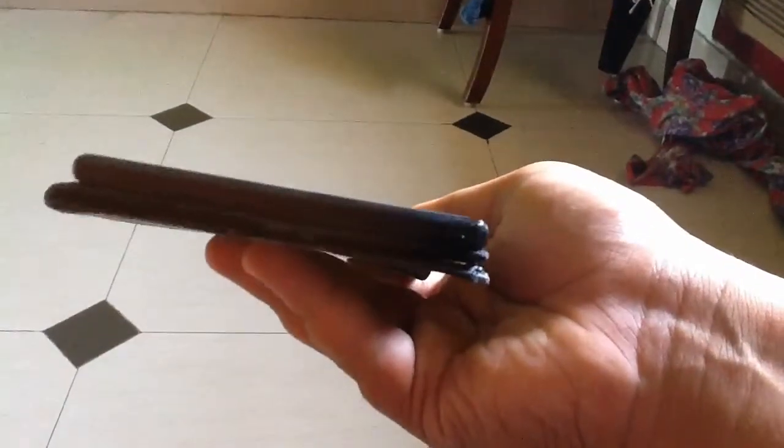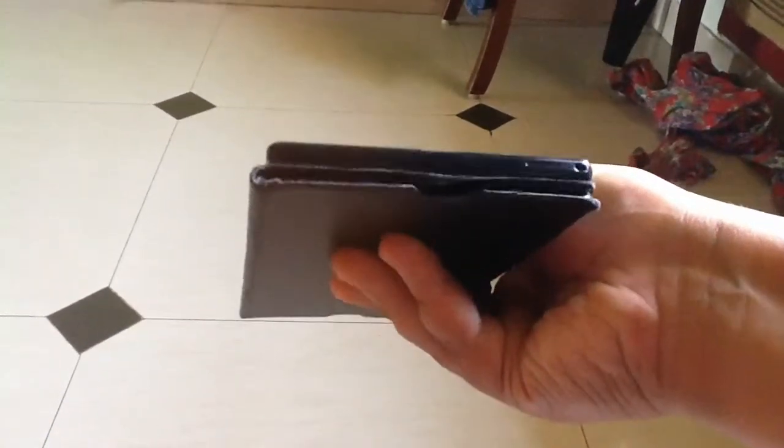I'm pointing the speaker here at my microphone. My speakers are here and I'm pointing them toward my microphone. In three, two, and one.